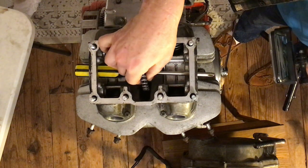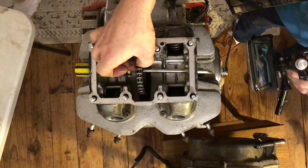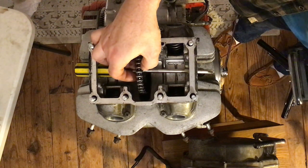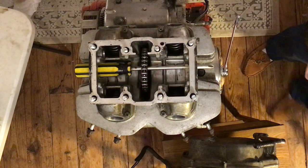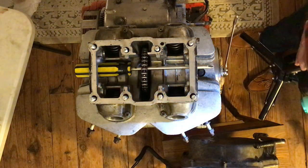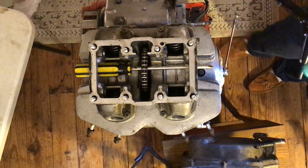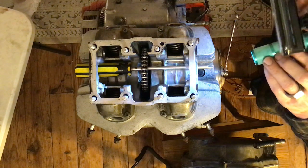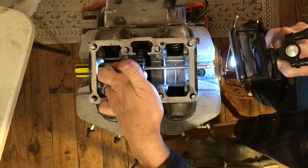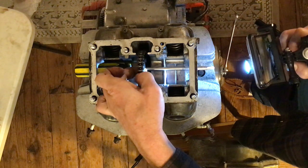I'm going to spin this around. There it is — you can see the line going across there, and the L mark. There's the line, there's the L. We want that L to be straight up at 12 o'clock.